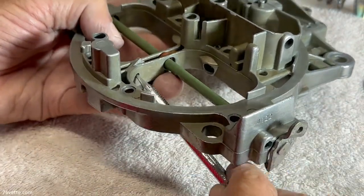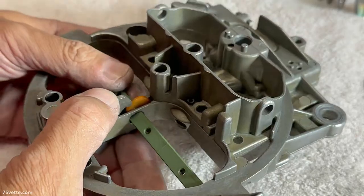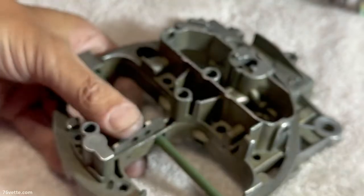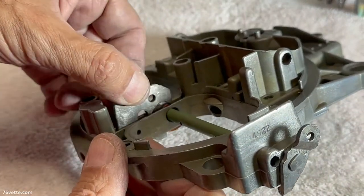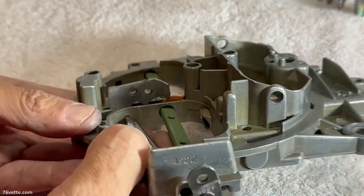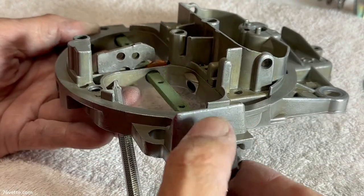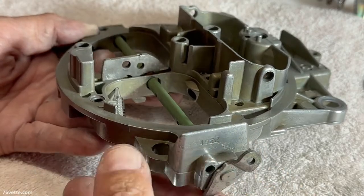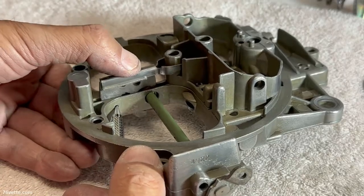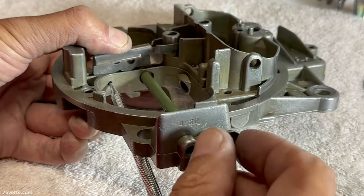Just to recap — I want to remove this little lever. Remember, this one has a hole back here where it pivots. Just try to line it up there. Once this is in place, it goes up and down — that's all it needs — because you have this hanger that is secured with a little screw. And that is how the secondary metering rods will open and close, based on how this thing moves.